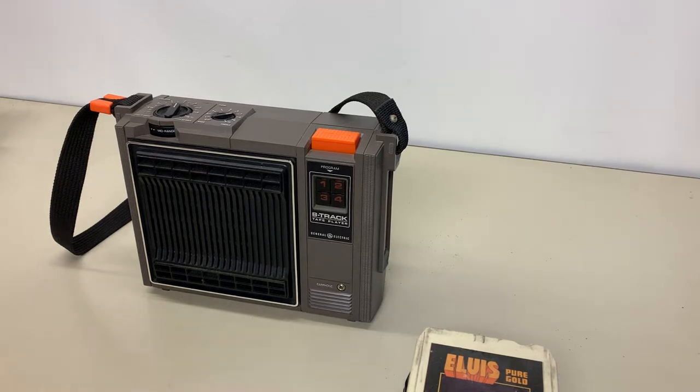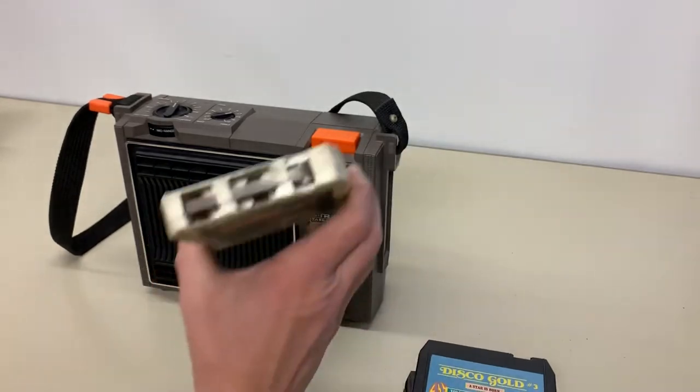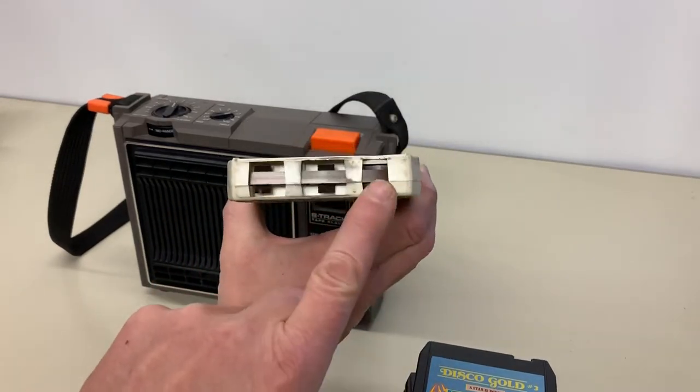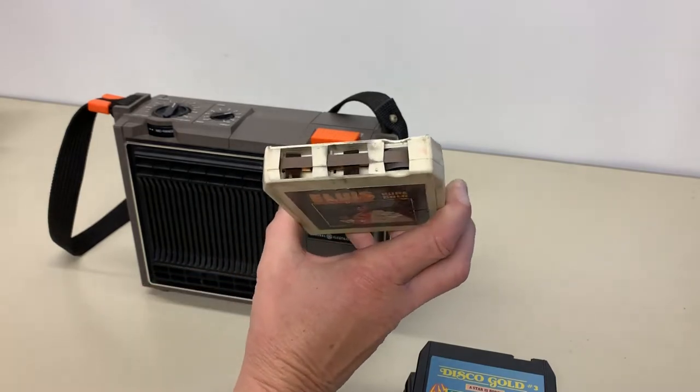This video is to demonstrate the functionality of this General Electric 8-track player. It works pretty good, although it's always dependent on the tapes. If the tape has a bad pinch roller or these pads are missing, it's not going to play very well, if at all.